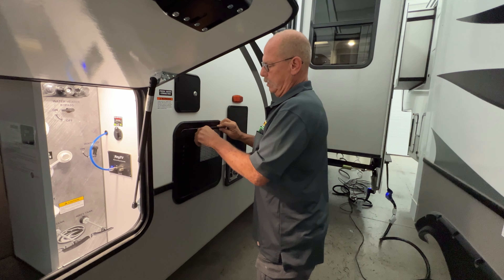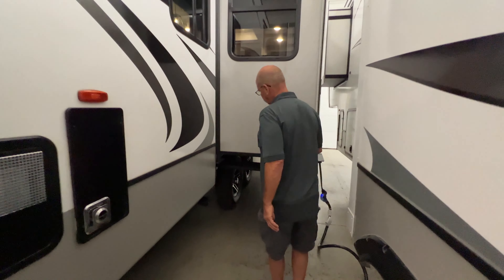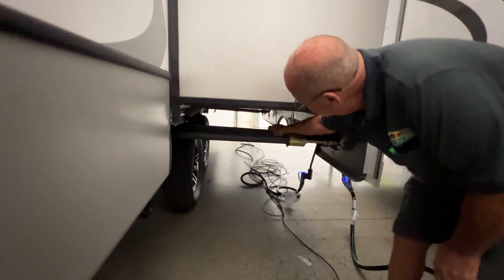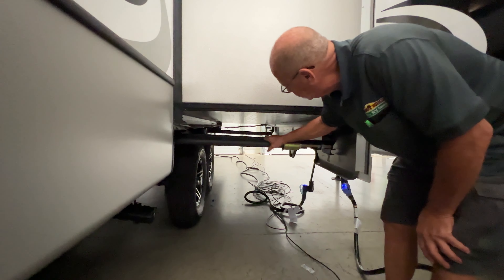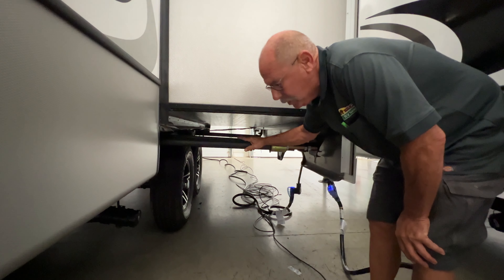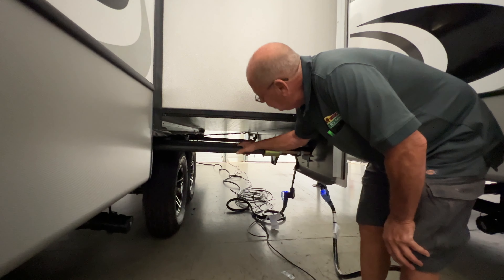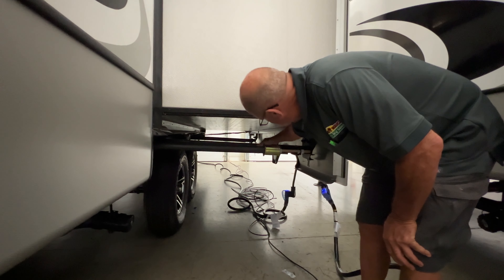Make sure you always Teflon tape the anode rod first because it'll rust up in here and create all kinds of problems. Anytime you fill this, as long as your bypass is off it's going to start filling. Open up your pressure relief valve and let the air out as it fills so it doesn't expand your tank and rupture it. Once the water starts trickling, shut it down — now you're good. Turn everything on and we'll show you all the operation on the inside for all your switches there.